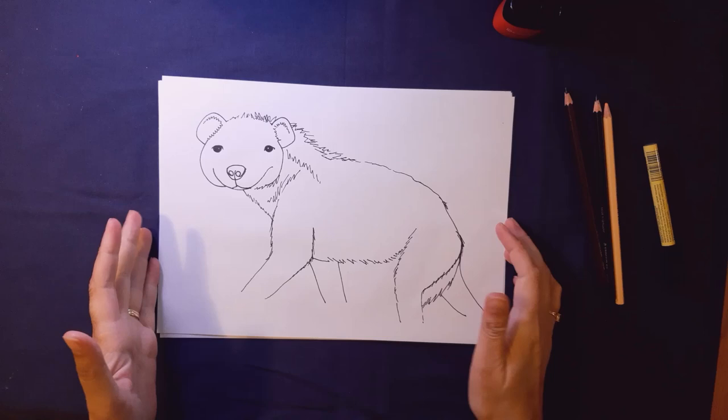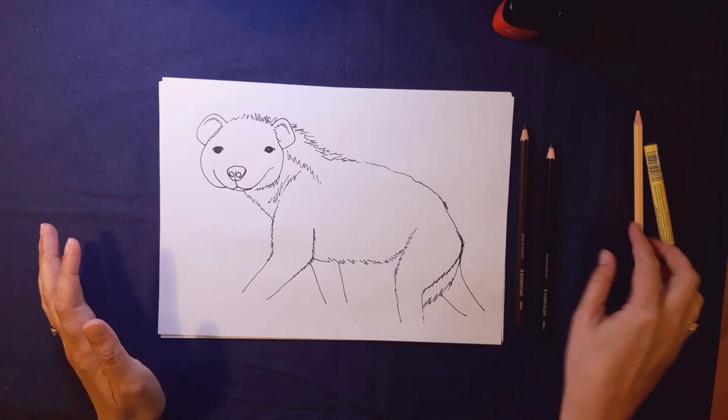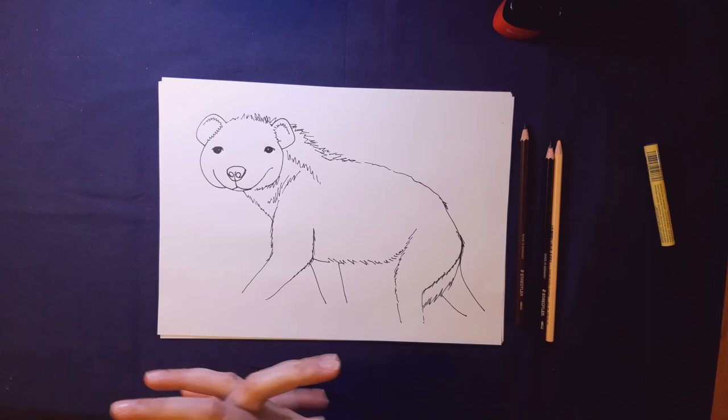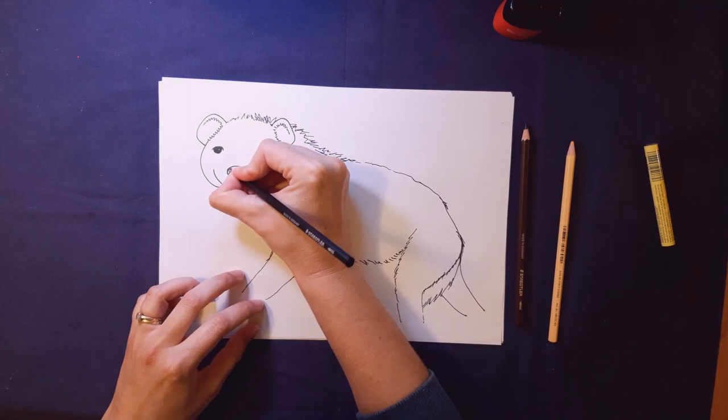He looks a little bit odd and that's because his coloring is very important. We're going to have brown and black, and I've also got this peachy color just for a lighter tone. A hyena is sort of a light sandy color with bits of brown and black spots. There are quite a few different types of hyenas, but the spotted hyena is the biggest hyena we have.